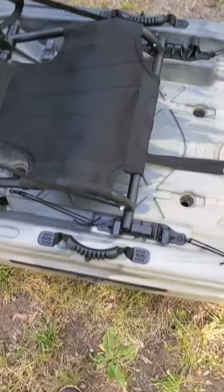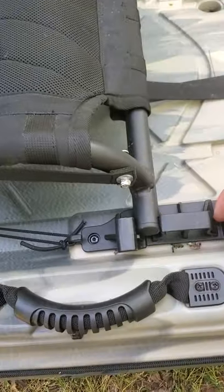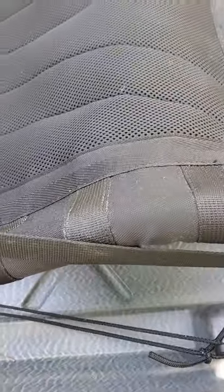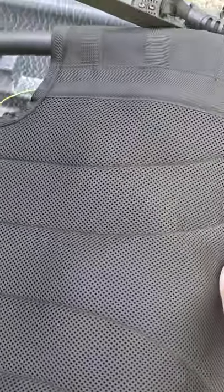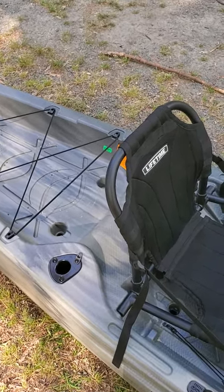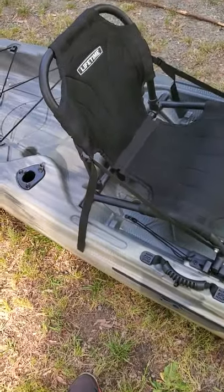The only time I've gotten wet on this kayak is getting in and out, where water splashes up through the scupper holes and hits the bottom of your seat. The seat has a locking mechanism with two positions: low and high. It's fairly easy to lock in — you just pull, then push it down to lock it. I've kept mine in the high position the whole time, and after multiple hours on the water I have no back pain, no leg cramps, nothing. It's an amazing seat, pretty well built.